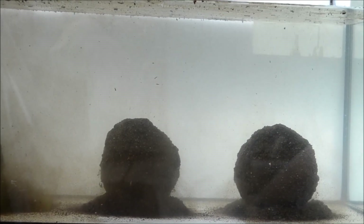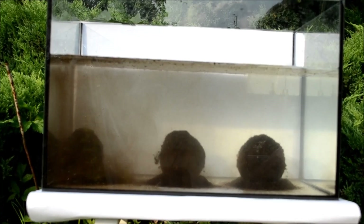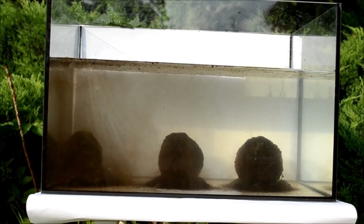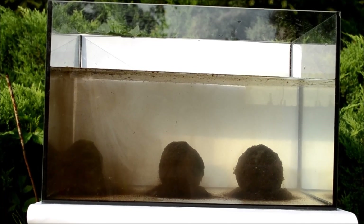Będziemy monitorować w odstępach 15-minutowych. Szacuję, że kula numer 1 rozmyje się w około 20 minut. Kula numer 2 to będzie około 30-35 minut. A kula numer 3 może nawet do 45 minut.